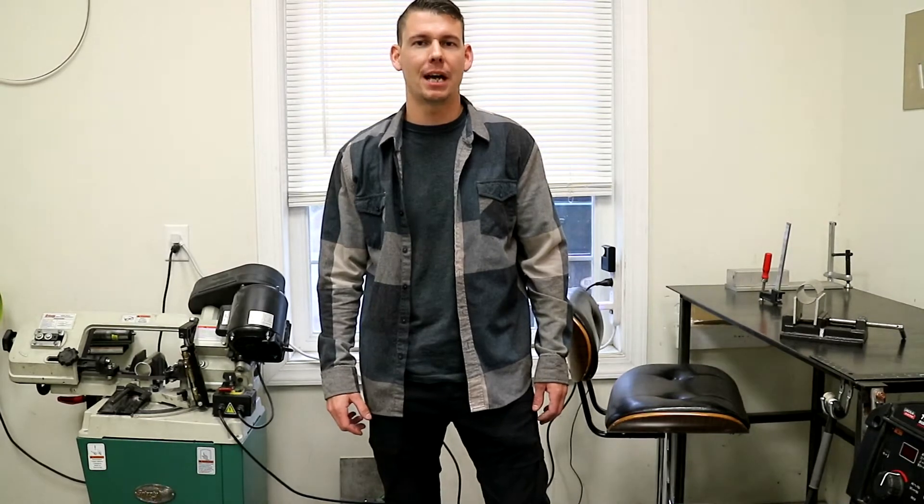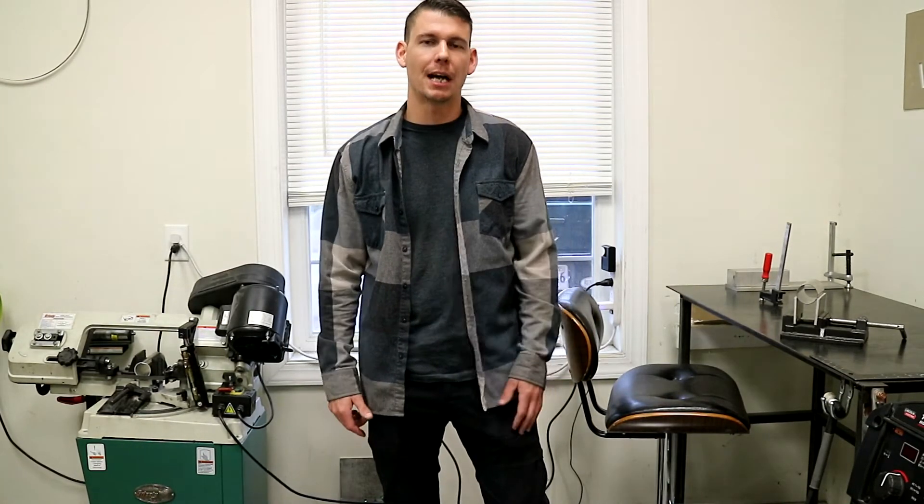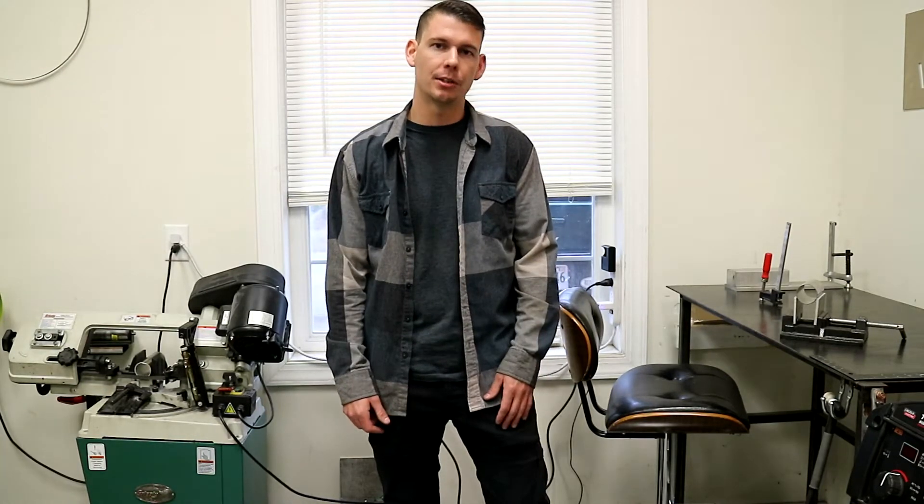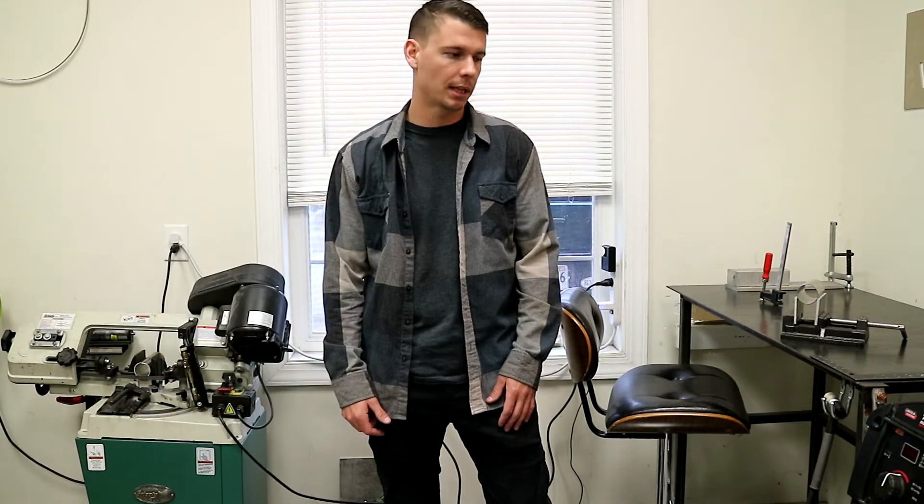What's going on you guys? Welcome back to Yaks Welding. I know that we missed last week — it's been super crazy in the shop. But today we're going to be doing some stainless steel exhaust tube welding, so let's get to it.